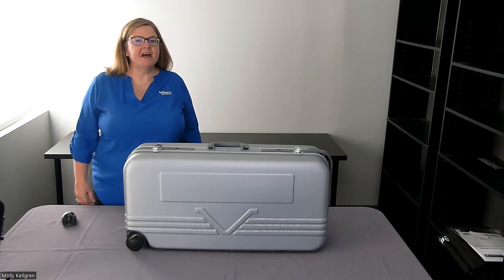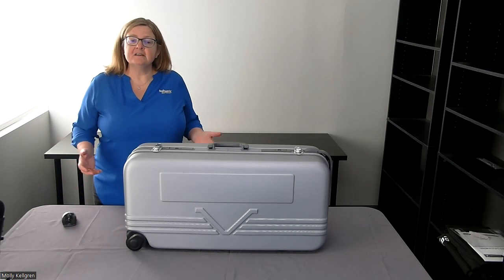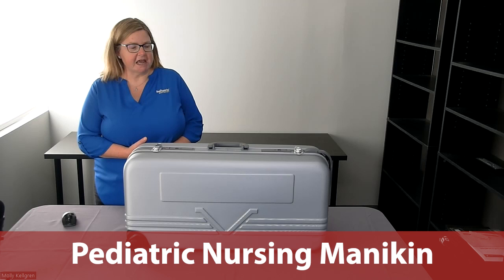Hello, my name is Molly Kellgren, Health Science Education Product Manager here at RealityWorks. Thanks for joining me today for a demonstration of our pediatric nursing mannequin.